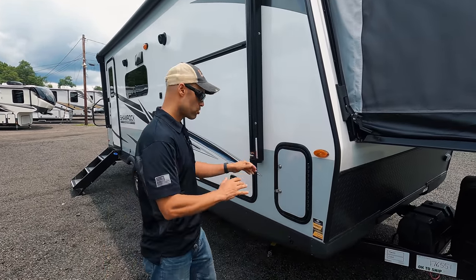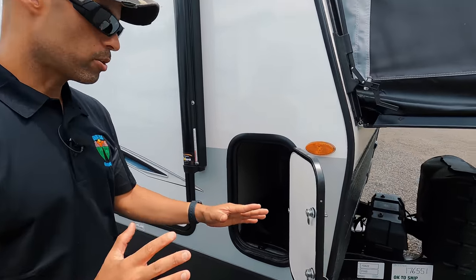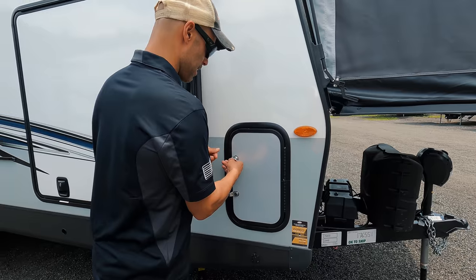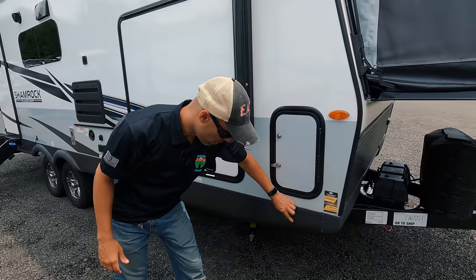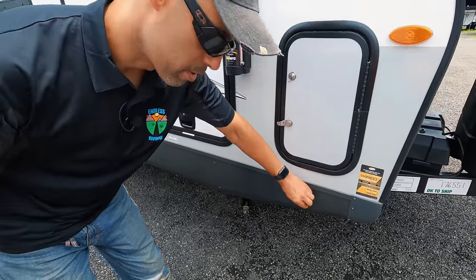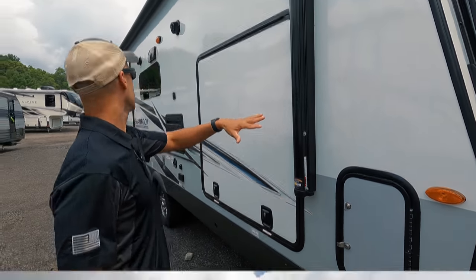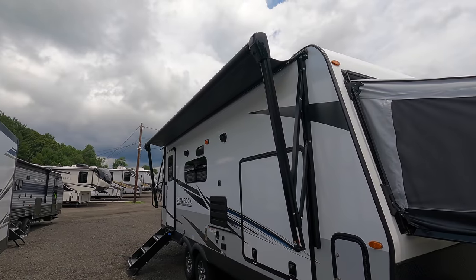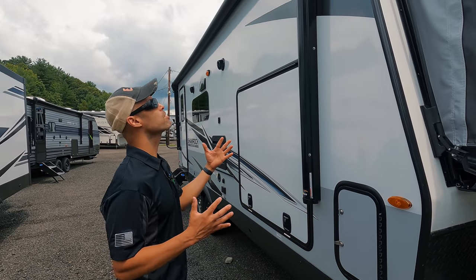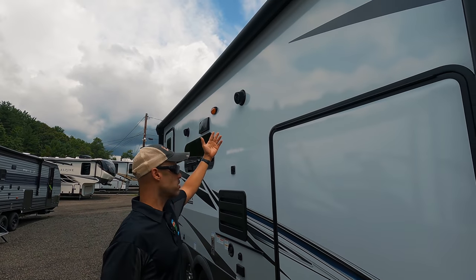Going down the passenger side, you have your first door. There's good storage on a unit like this — you can see full pass-through storage, which is always a nice thing. Continuing on, you're wired for solar, so there is a connection there — that option is available. You have your Solera awning, which goes down pretty much the whole side of the passenger side, giving you some nice protection on your campsite. You also have integrated outdoor speakers, which is always awesome.